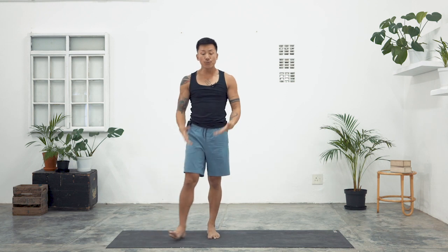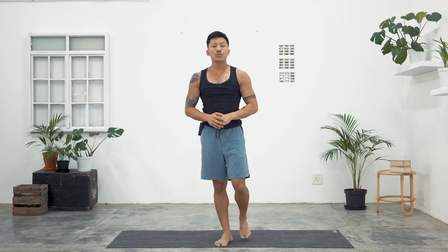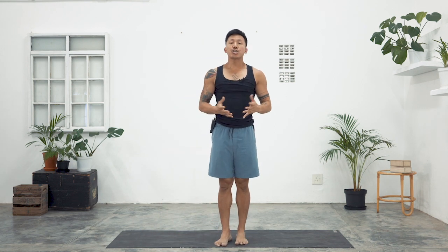So that, yogis, is your full round of Surya Namaskar C, Chandra Namaskar. Feel free to add one or two more rounds — as many rounds as you'd like to warm your body up. Until next time.